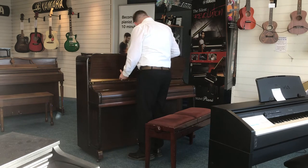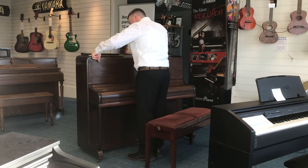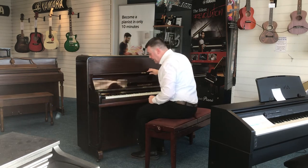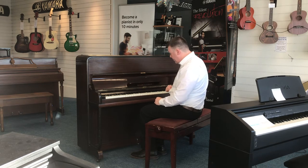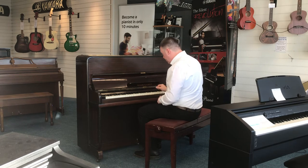I'll just pop this back up and then we'll have a listen to it. You lift up the key lid there, you've got the music stand here — a nice music stand. Two pedals on this particular model.